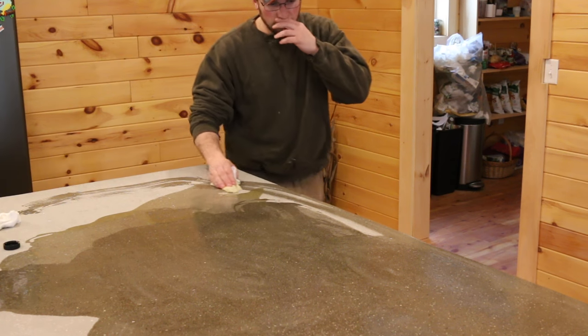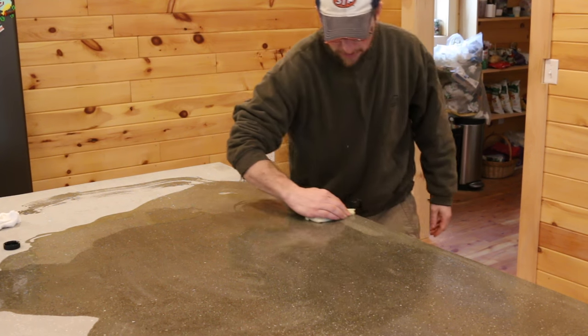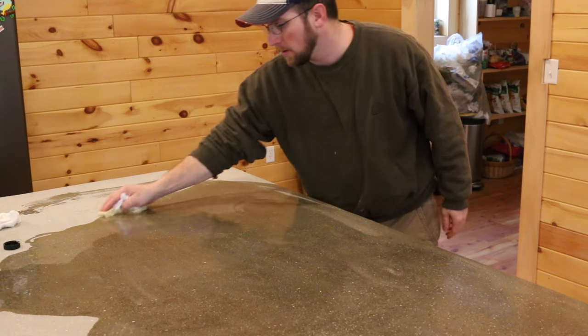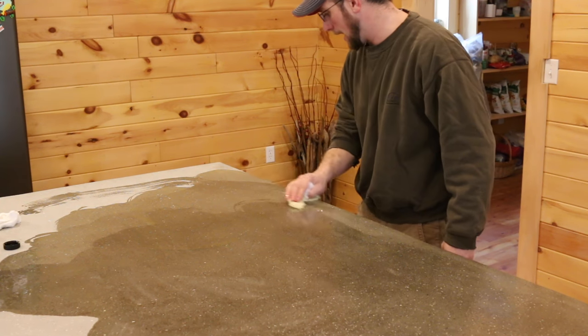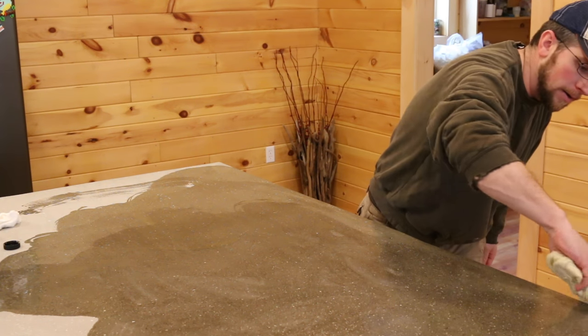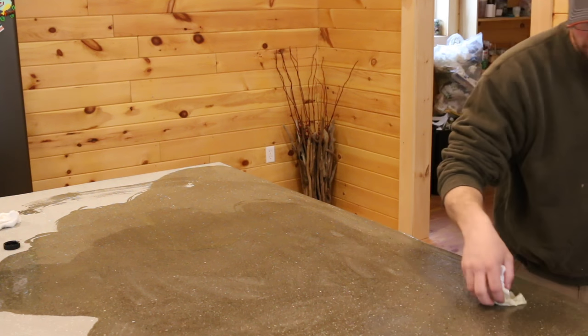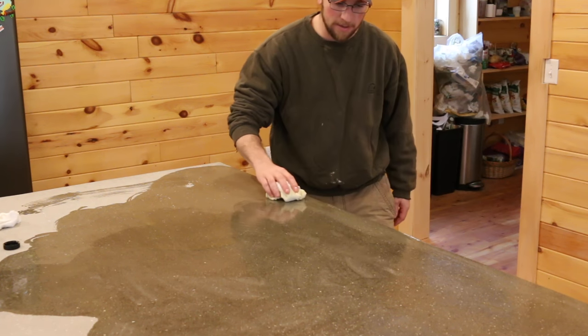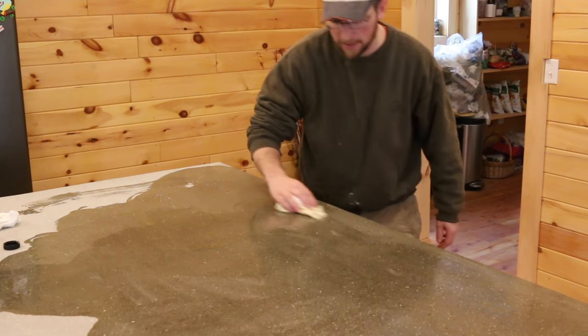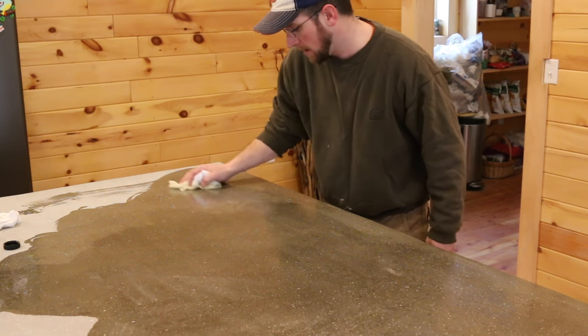I like the tung oil because it's natural. You can keep re-adding coats to it over time every year. Tung oil actually hardens — it's not like a vegetable oil or mineral oil that doesn't harden. It actually oxidizes over time, and the oxidization causes it to dry. It gets kind of like a urethane hardness to it.